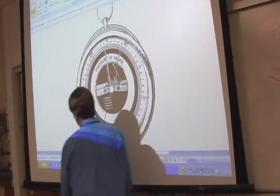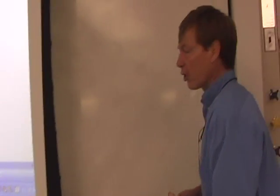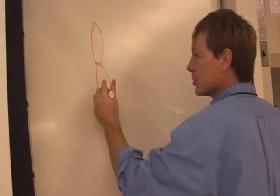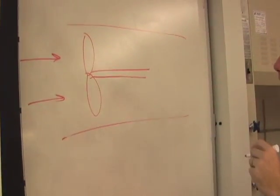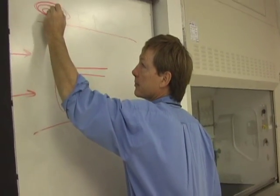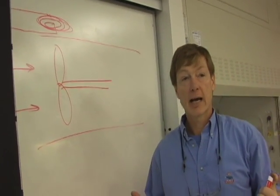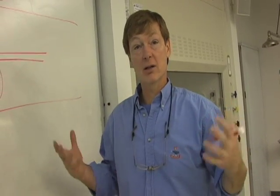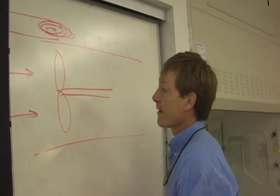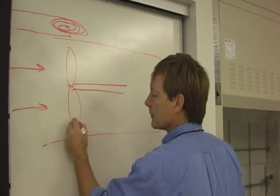Turbine flow meter. What you do is you've got a prop, and say I've got flow moving this way, with a coil of wire above it. A fluctuating magnetic field — that sloshing magnetic field — will slosh electrons. You can have 1, 2, 3, 4, 5, 6, 7, 8 blades on these. And on one of the blades, you stick a magnet.